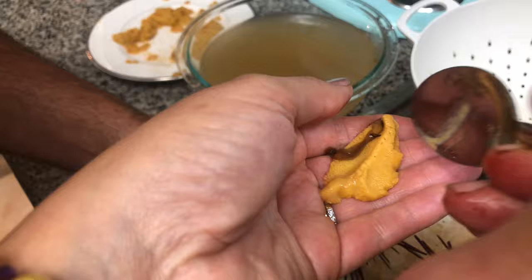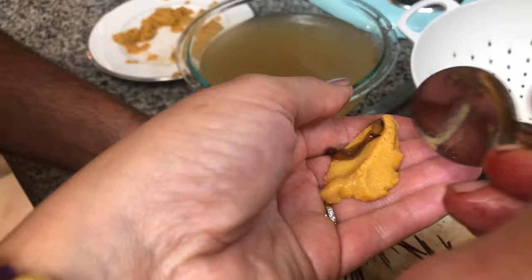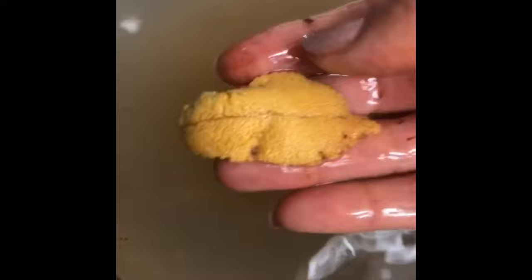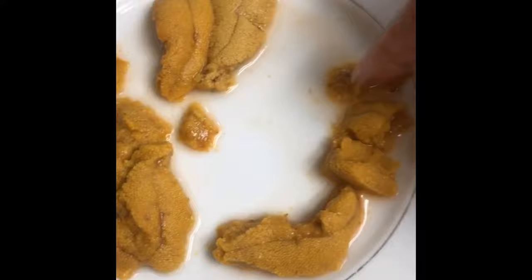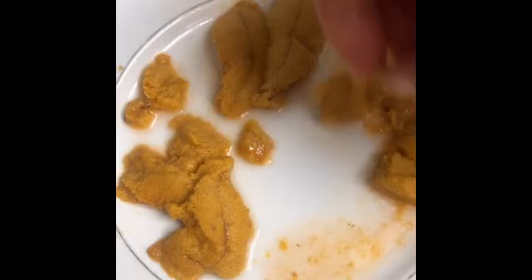Marco hands it to me and I give it a little bath in the salt water — just rinse them off, and that's it. I put them on the plate. You can see they vary in shades of yellow and golden. I'm gonna use all the little pieces when I make the pasta, and I'll definitely use some of the bigger chunks for just eating whole. Can't wait to try it.